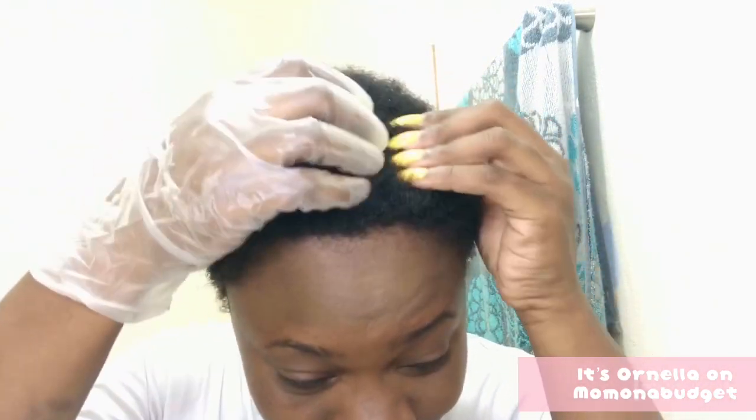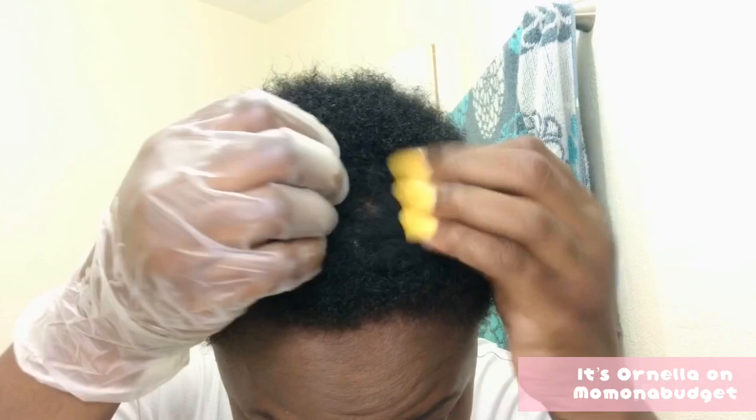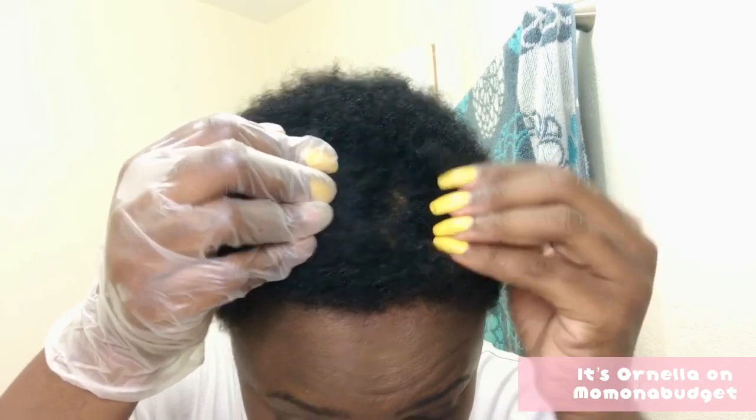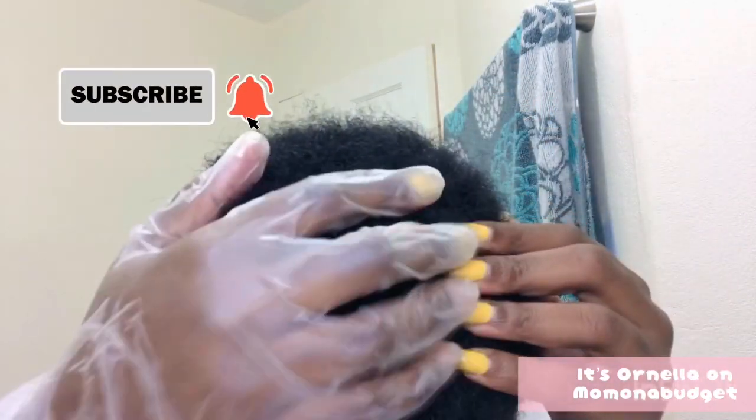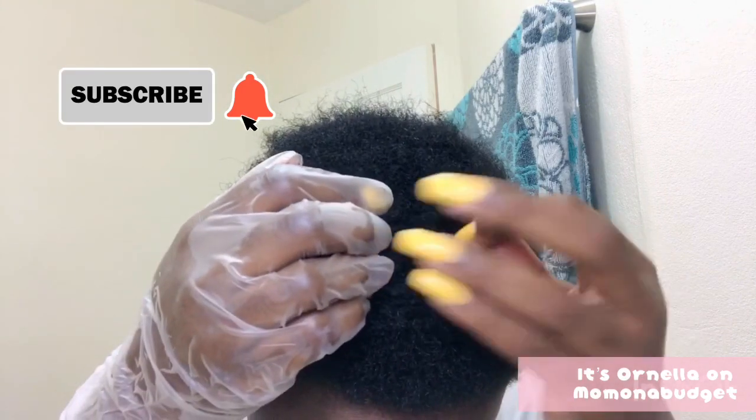Hey loves, it's a girl Onella back with another video. In today's video I'll be showing y'all how I turned my big chop into a perfect pretty pixie. What I'm showing you here is actually two months of new growth since I did my big chop.